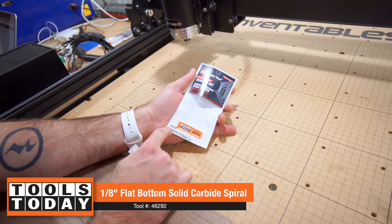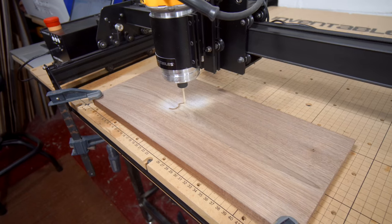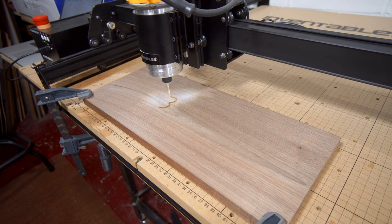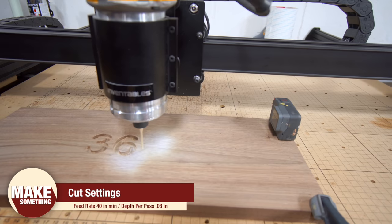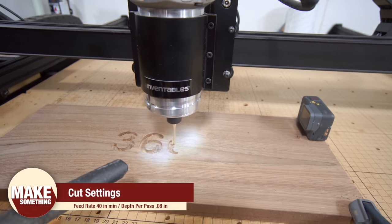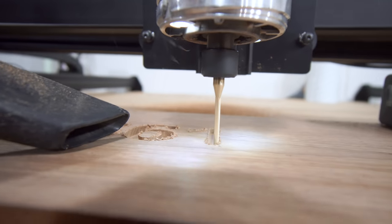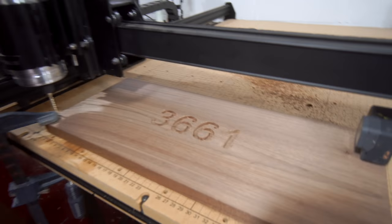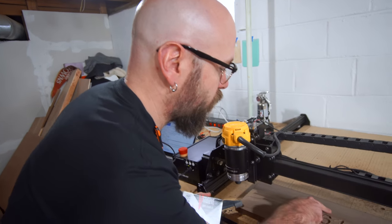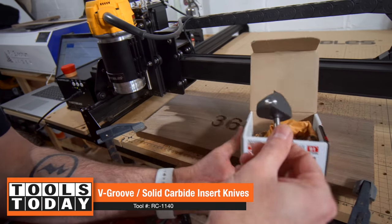I'm going to use router bit number 46-292, and that is a 1/8th inch bit. I'm going to carve a little V-groove around here just as a decorative little piece. Check this out, this is awesome.